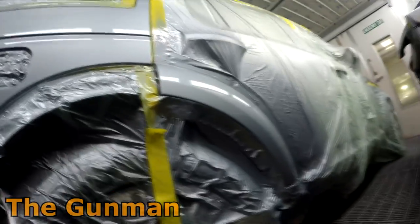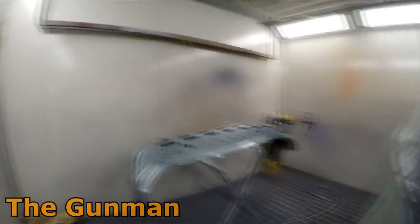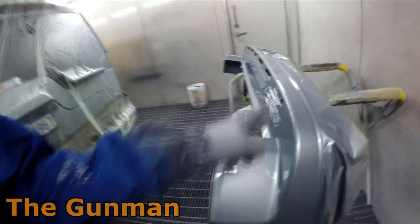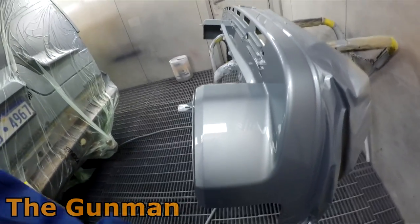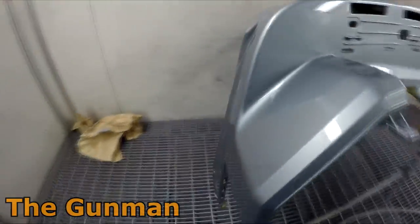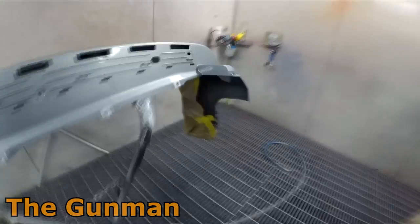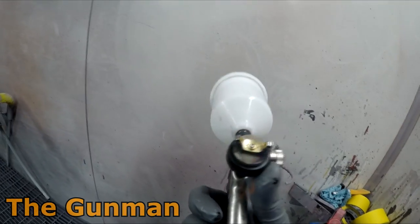No halos around it or anything. I ended up using the mini gun for the rear bumper because I've done these before — you go a bit too heavy in there and next thing it starts running and you're going to have a bad time. That's why I use the ANI — the one Spray Guns Direct sent, 1.2 mil fluid tip with what they call the HPS air cap.